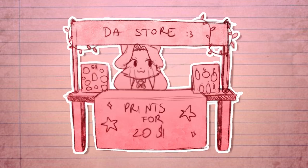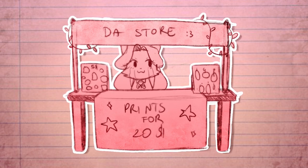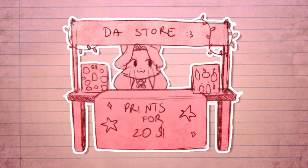So if you plan on selling your art in artist alleys or Etsy stores, then this tutorial is for you, as I will try to simplify the whole process.